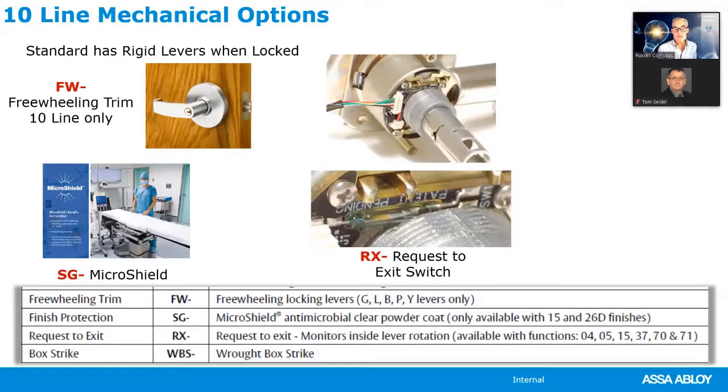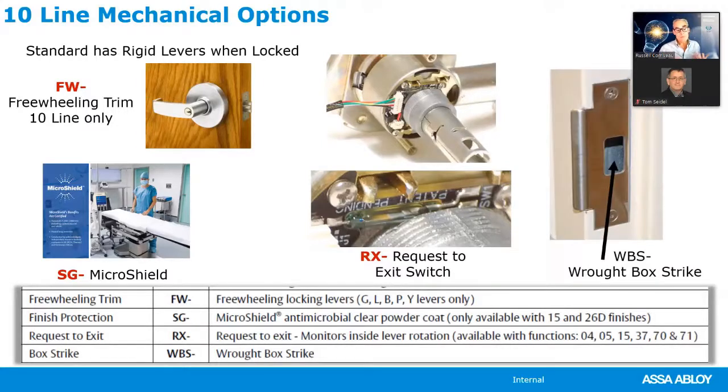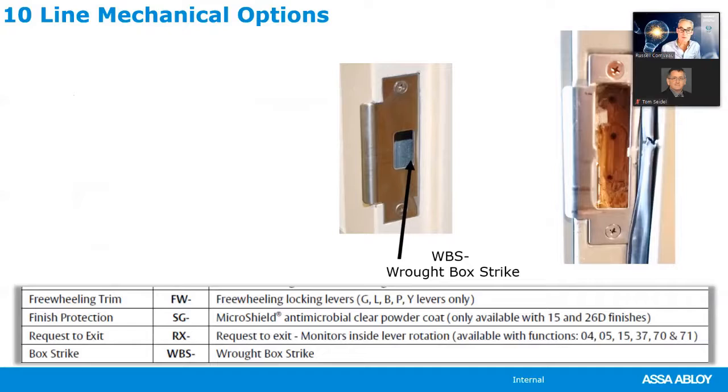For the 10-line locks, you can also get a request-to-exit switch by specifying RX. The rot box — specified as WBS — is the box that goes behind the strike. In older or less expensive frames without a built-in rot box strike, you can order it with the product at no additional cost. The rot box covers the wooden construction underneath and ensures the latch bolt extends fully, which is critical for the guarding mechanism.